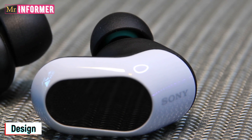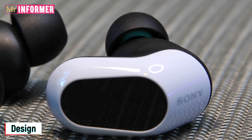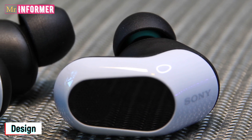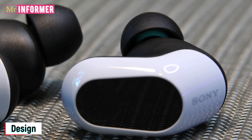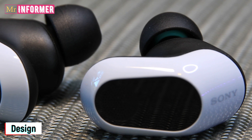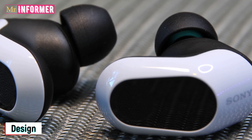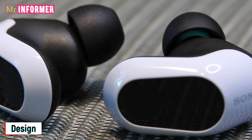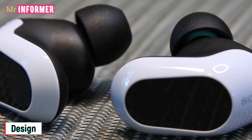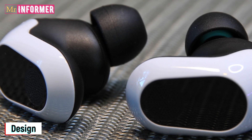Everything is of the high caliber you would anticipate, with a solid hinge holding everything secure and a gratifying snap to the lid itself. The USB-C 2.4 GHz dongle has a dedicated place within the clamshell, which is great. I was taken aback by the degree of comfort when I lifted the buds out of the casing and placed them in my ears. Despite the very abrupt and sharp curves on top of each bud, they fit perfectly and could remain undetected for extended durations.